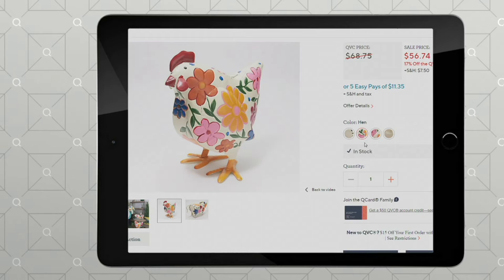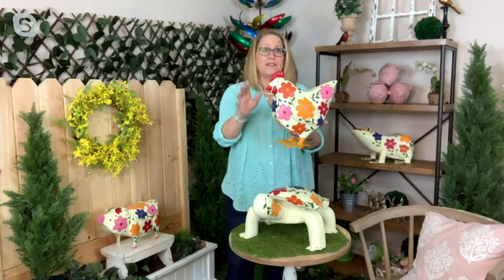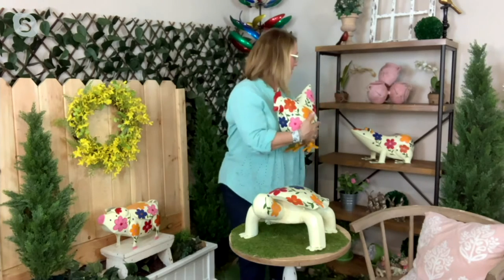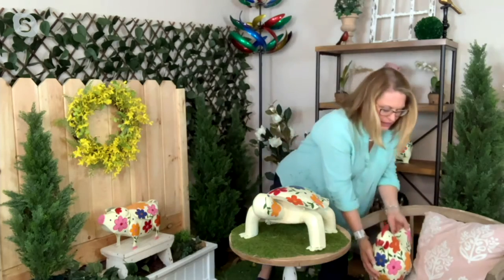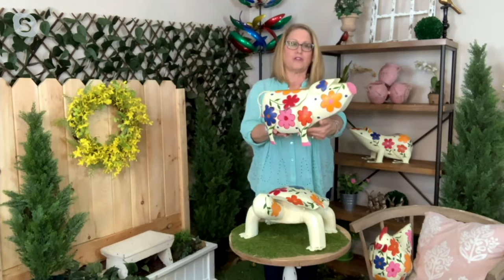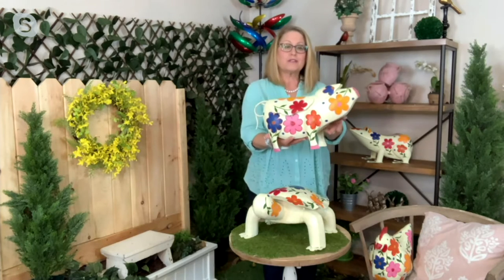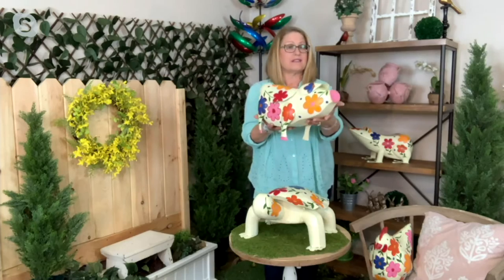The hen is your smallest one and the turtle is your largest one, so you'll be able to decorate outside or inside accordingly. Also notice our frog has a flat back — same with the pig — so if you want to put a little potted plant on the back of this out on your deck or patio, you could. It is safe for outside.